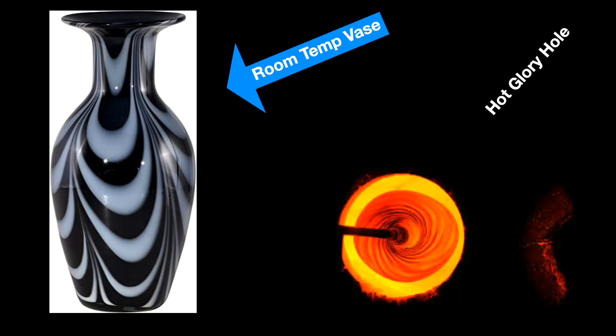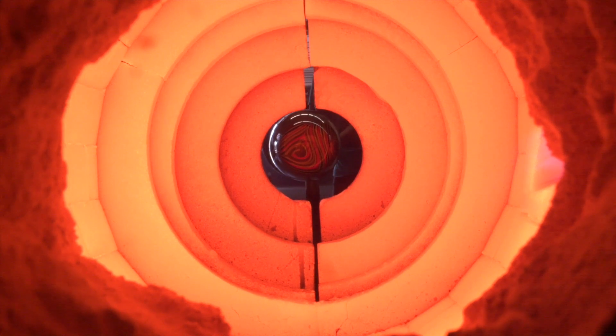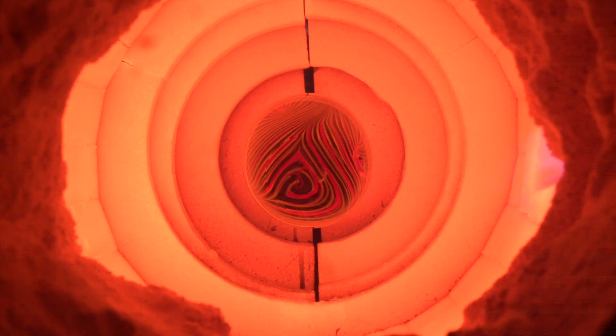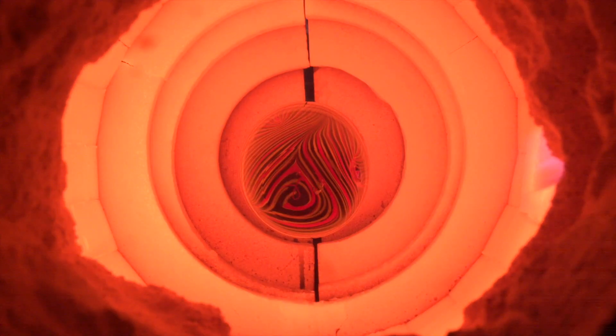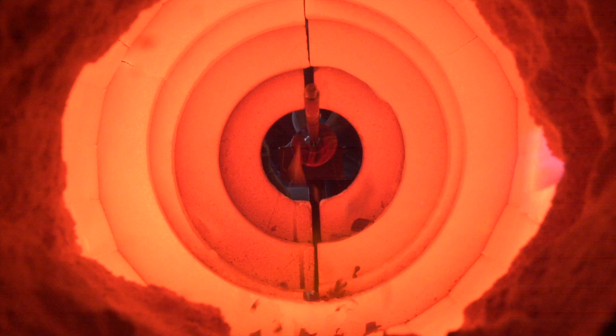What happens if we take a room temperature vase and stick it in our hot glory hole, otherwise known as our reheating chamber? This vase we made several weeks ago for this demonstration. We put it on the end of a pipe to stick it into the glory hole, which remember is about 2,400–2,500 degrees. And it just popped within a minute. Let's watch that again in slow-mo. Wow, that's crazy cool.